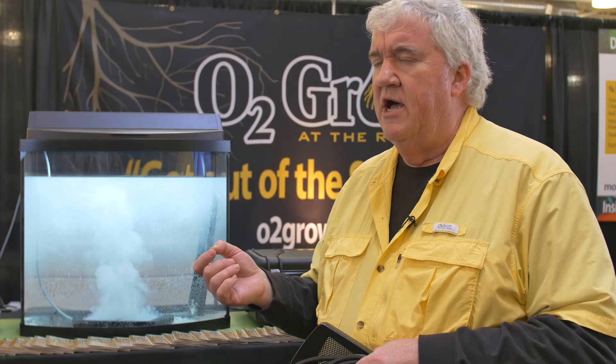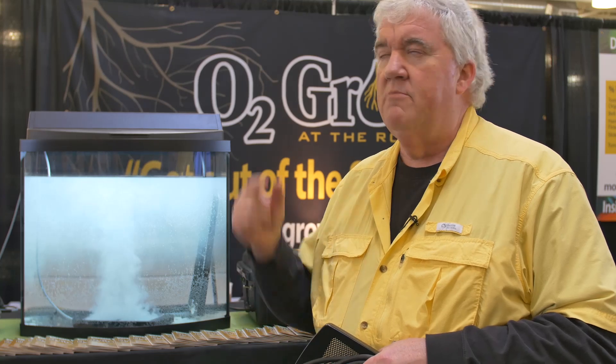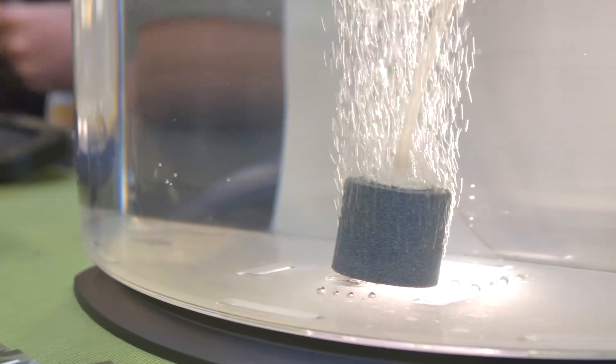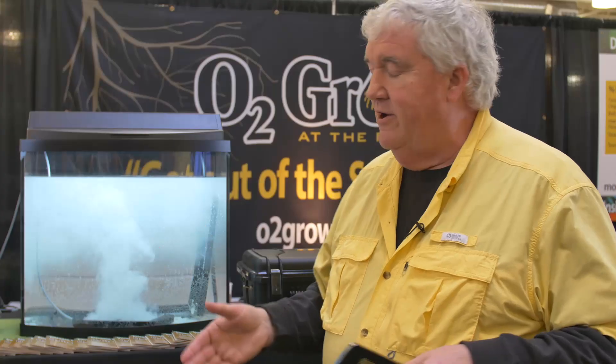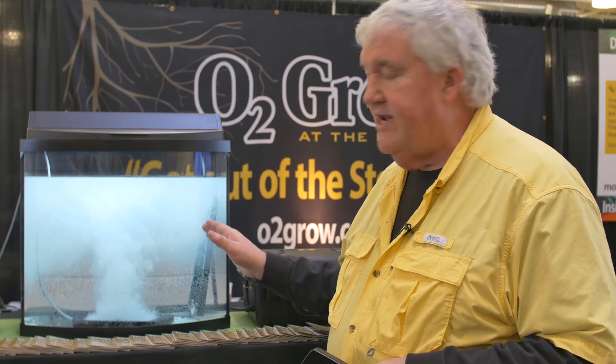So if you've got dying plants, this could be one of your reasons — you don't have enough oxygen. The bubblers just can't deliver more than the ambient air that we breathe. You can put a hundred bubblers in a tank and you won't get any more than nine parts per million. We're reaching 12, 13, and 14 parts per million with these nanobubbles.